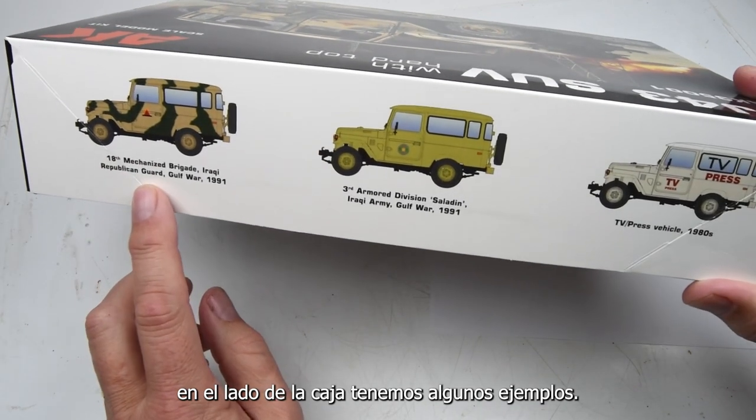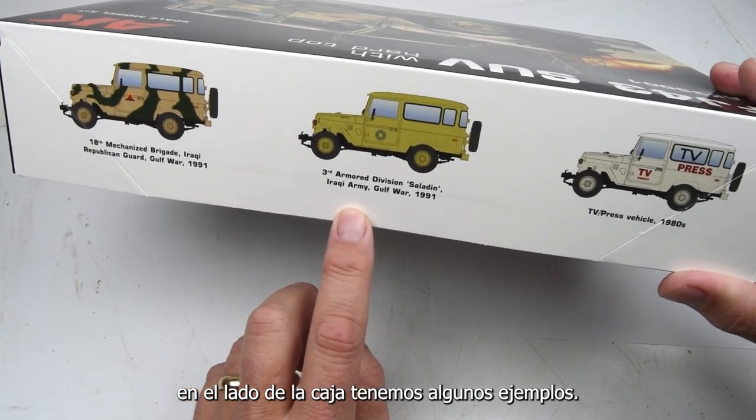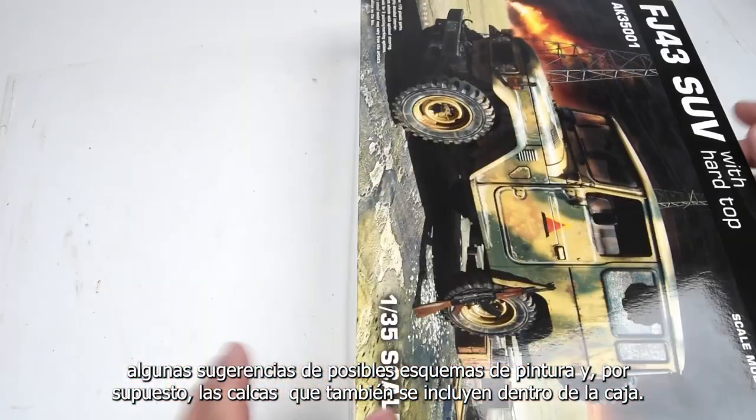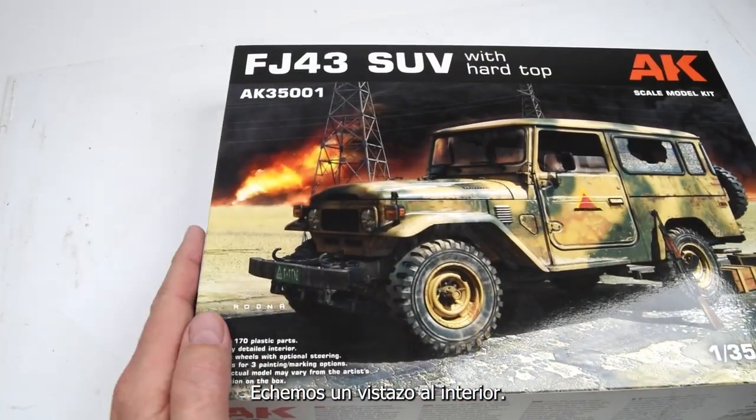On the side of the box, we have some great box art showing some suggestions of possible paint schemes. And of course, the decals for those are also included within the box. Let's take a look inside.